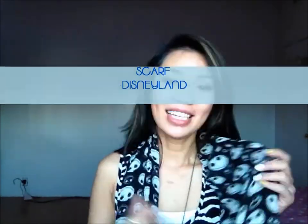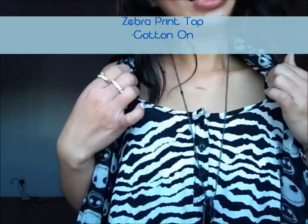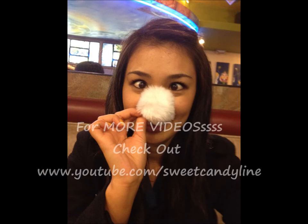Oh, by the way! I got this scarf from Disneyland and it has this Nightmare Before Christmas face — isn't it cute? It's so cute and pretty. I've been wearing this on my other videos. And I got this tag from H&M and this zebra print top at Cotton On. That's about it. Thank you for watching. Bye!